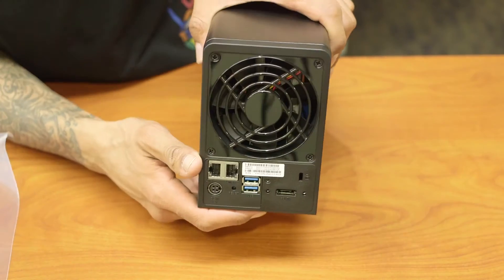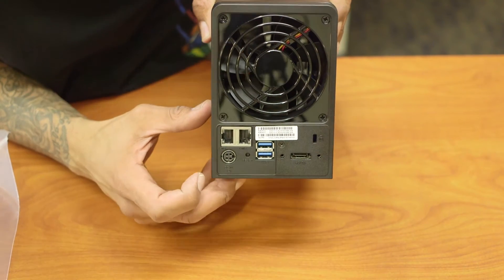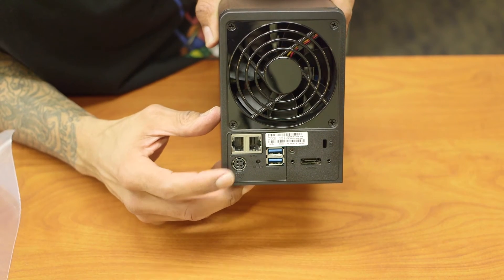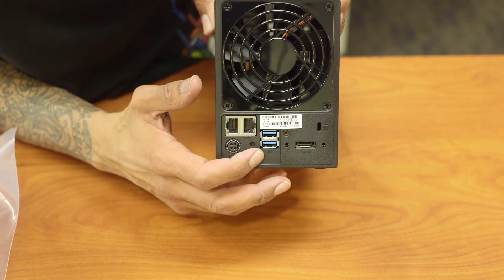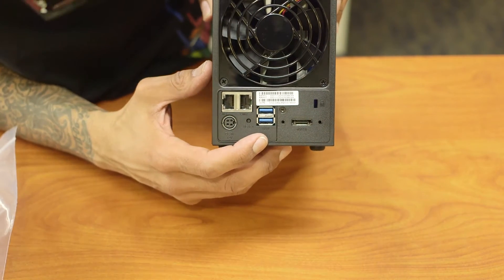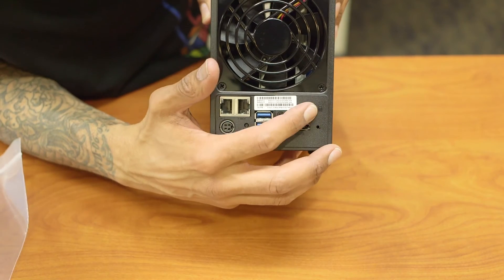Let's take a look at the back. You have the power unit with the fan. You've got your two Ethernet ports. This port right here is where you plug in your power supply. There are also two additional USB 3.0 ports, and this is an eSATA port, which is pretty cool. And this right here is to lock it down.